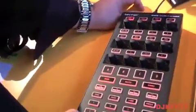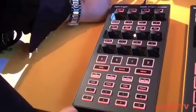You're watching DJ Kit TV. My name is Craig Reeves. I'm the DJ product manager for Behringer. Let's talk about the CMD DV-1 MIDI controller. This is one of our new modules out this year.